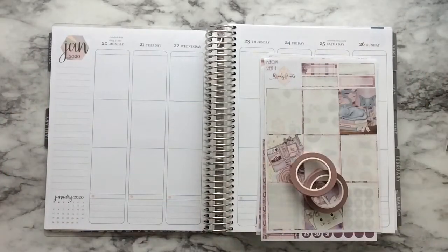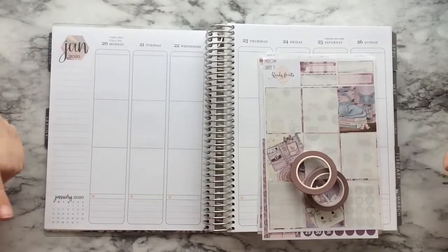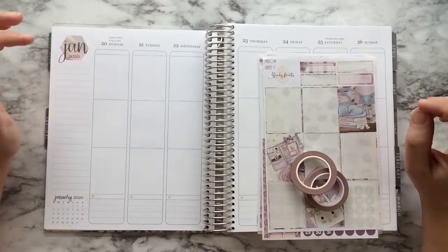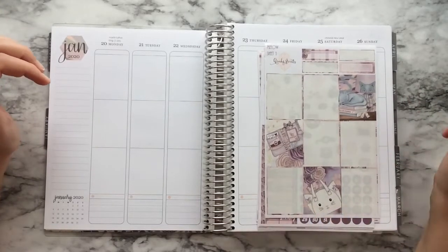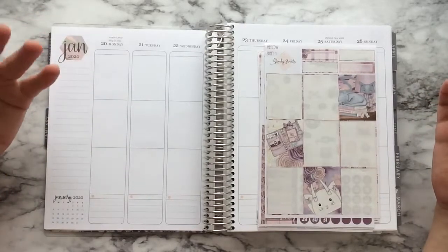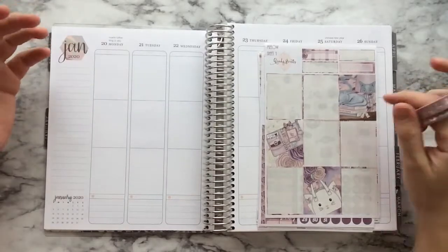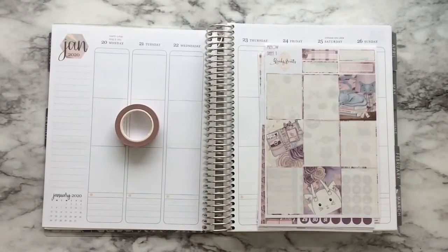Hello friends, this is Jackie and welcome back to my channel. Welcome to another weekly plan with me. We are planning for the week of Monday January 20th through the 26th in my Erin Condren planner, and as you might have seen from the title of the video, this is a kit leftover video. This kit is from Wendy Prince and I actually used this in a rewind back in 2019 and I wanted to use this kit in my regular EC. So I'm going to go through the pages of things that I have left and then we'll get started.